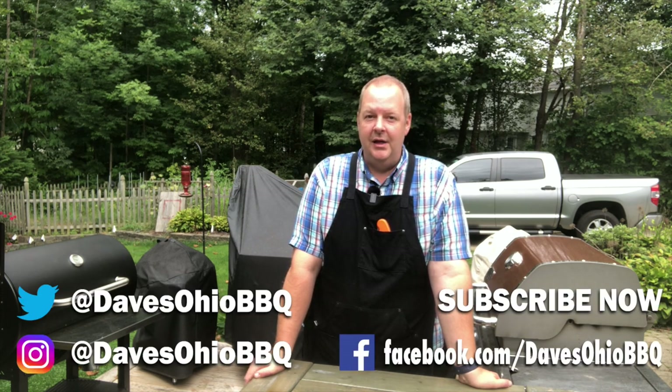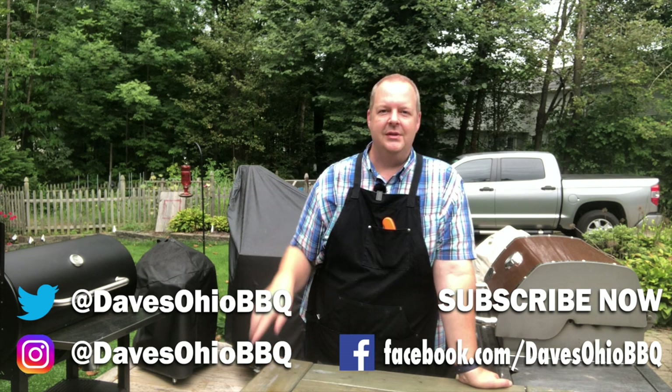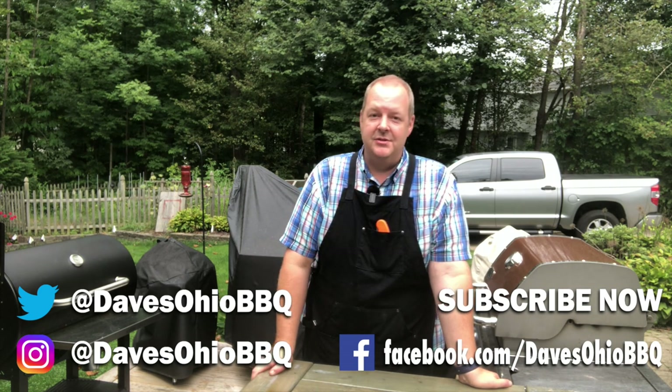As always, thanks for watching. Make sure you subscribe to me on social media — I'm on Twitter and Instagram at Dave's Ohio Barbecue. I also have a Facebook page, just search for Dave's Ohio Barbecue on Facebook. Make sure you hit that subscription button and the little bell next to it so you get notifications every time I make a new video. I have a lot of videos coming out real soon. Thanks for watching, I'll see you next time.